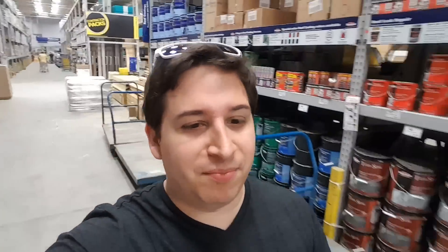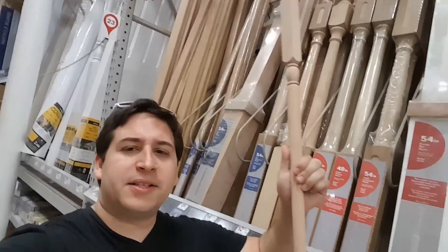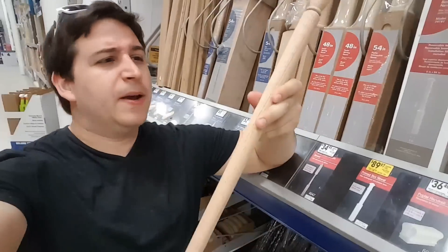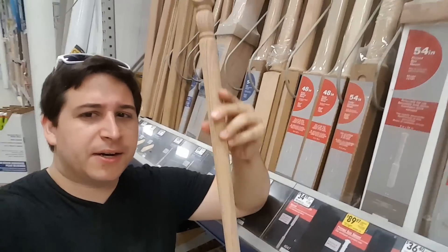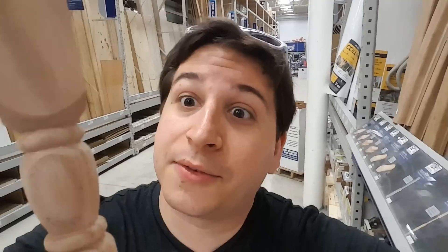Home improvement stores haven't changed in like 24 years — I'm 24. I bet a hundred years from now everything will still look identically the same. I remember running around these places as a child playing with random brooms. I asked the guy and there's nothing else, so we're going with the expensive banister. I only need the top part and the bottom part, and I'm going to cut off all the other fancy stuff — I'm paying seven dollars for it, but whatever.